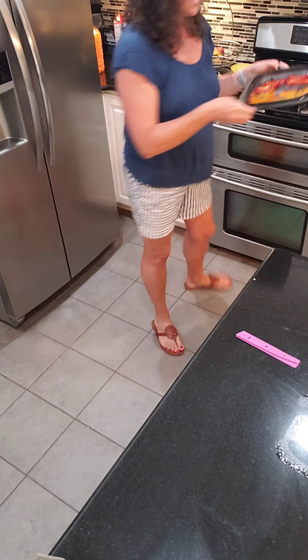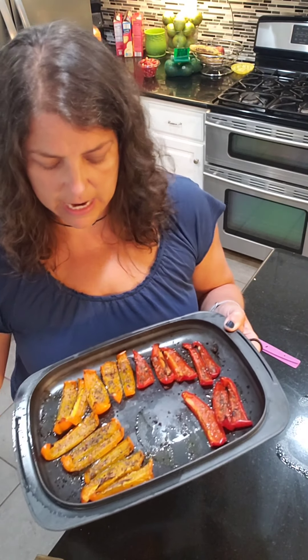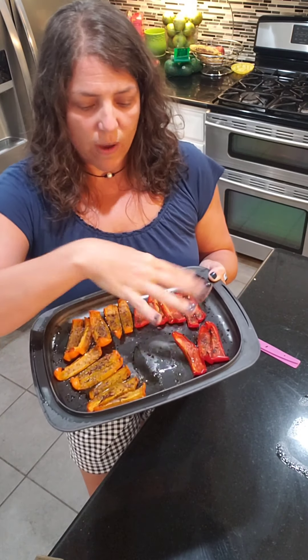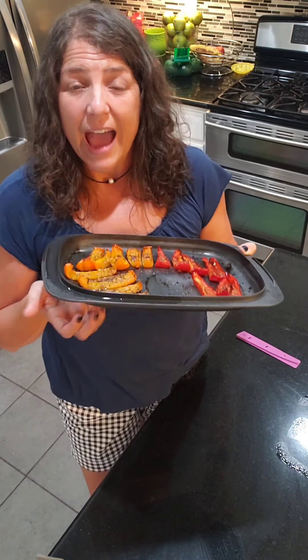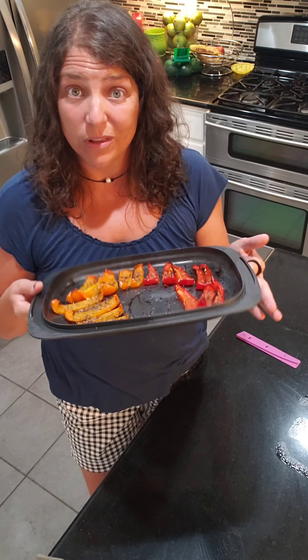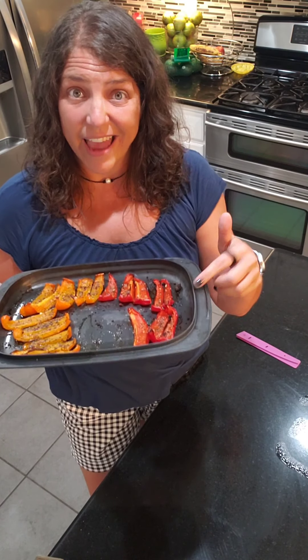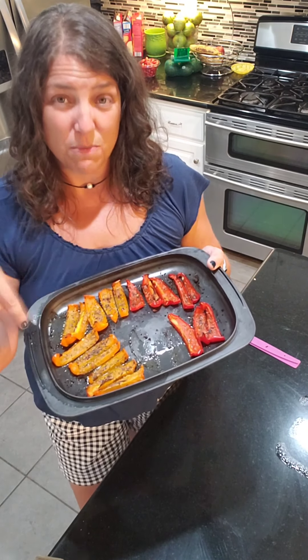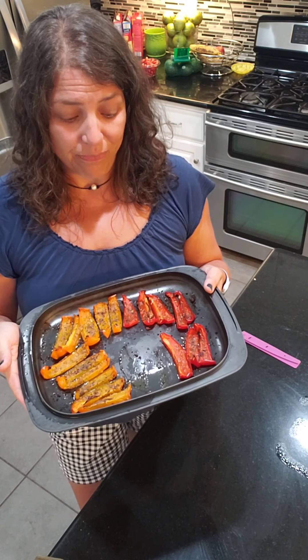I roasted some vegetables — I've been snacking on them throughout the day. I made an Italian seasoning blend, drizzled some olive oil, and roasted them using the Ultra Pro lid to the lasagna pan, which turns into a little baking sheet. I did it in the oven at 400 degrees for 45 minutes. So I'm going to have roasted vegetables with my chicken and air fryer potatoes — a nice healthy meal. Hope you guys have a good day, toodaloo!